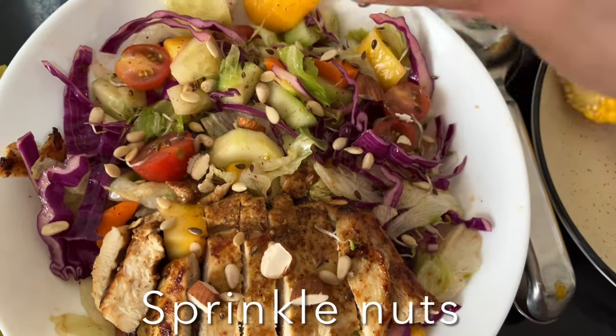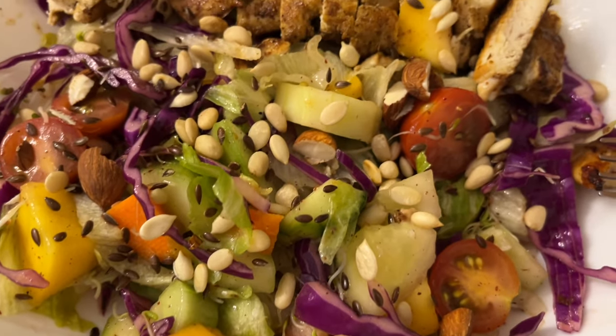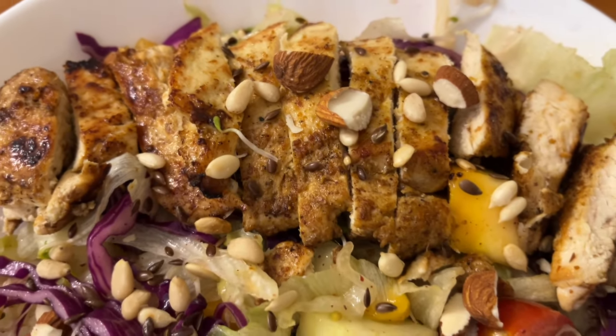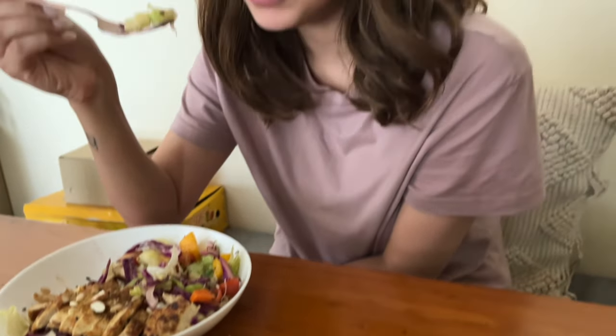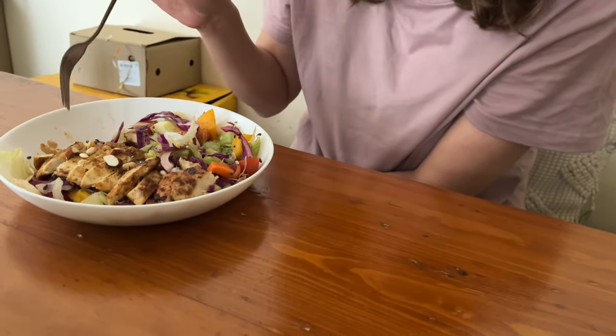Enjoy! I hope you like this recipe, guys. Love you and God bless you — don't forget to like, share, and subscribe to my channel. Ciao! I love it, I really love it, it's so delicious. It's all you need for a meal.